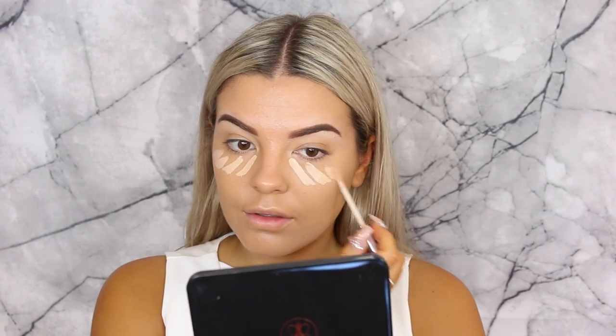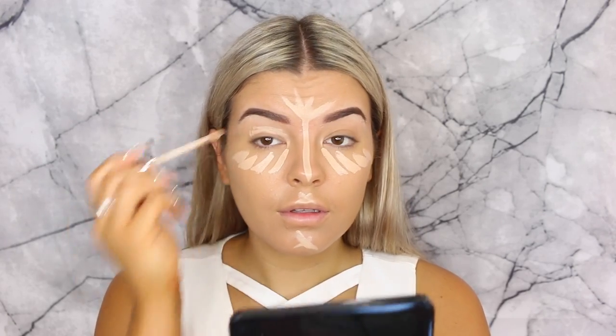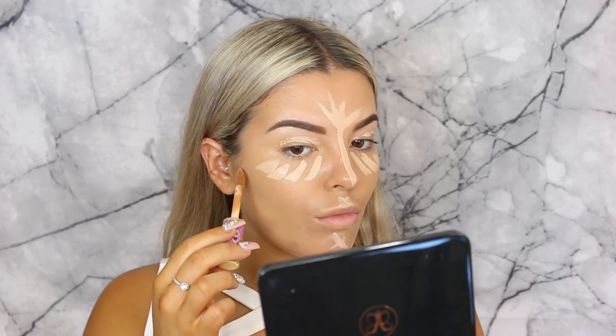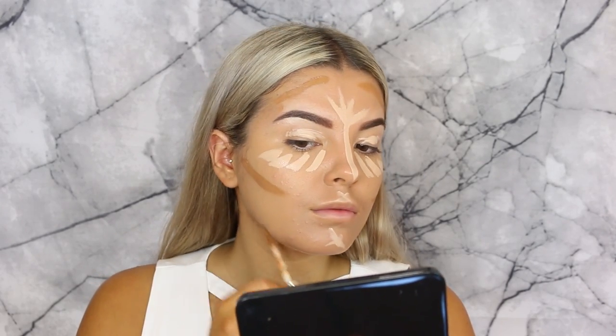Then going in with the Urban Decay weightless concealer in the shade Light Neutral, placing that underneath my eyes, chin, cupid's bow, a little bit on my forehead, and down the bridge of my nose. Then I decided to do a little bit of cream contouring as well, using the Tarte Shape Tape concealer in the shade Deep, placing that in the hollows of my cheekbones, around my forehead, a little bit on my jaw, and blending it all out.